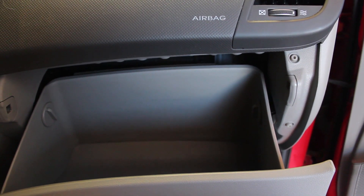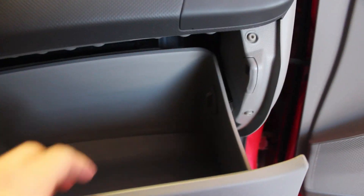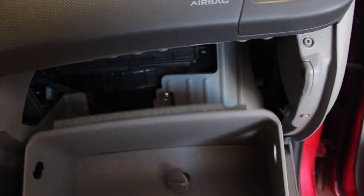In order to change the cabin filter, it's pretty simple on this car. You have two little knobs on either side of the glove box. What you're going to do is turn them left to loosen and remove them, and the glove box is going to come down.